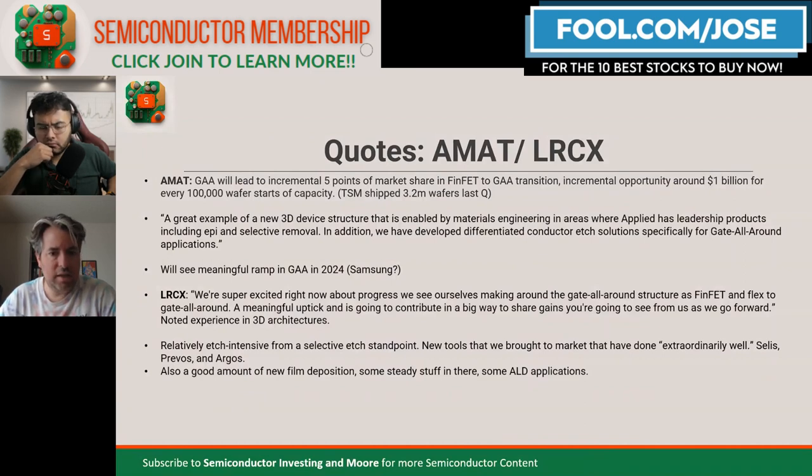Management said it's an incremental opportunity of about $1 billion for every 100,000 wafer starts of capacity per month. I was curious how much that would really be for the overall industry. I went back and looked at Taiwan Semi's latest earnings report — they shipped 3.2 million wafers last quarter, a little more than a million per month. Most of those wafers are trailing edge. Taiwan Semi got 51% of its revenue from 5-nanometer and 7-nanometer, which are considered leading edge. I'm guessing maybe 300,000 wafer starts per month on the leading edge.